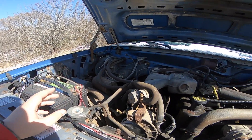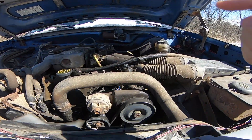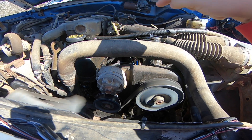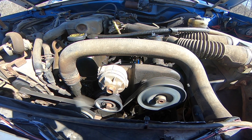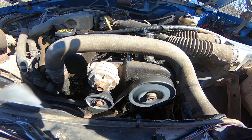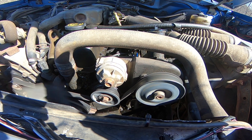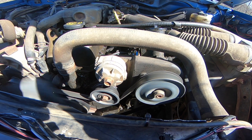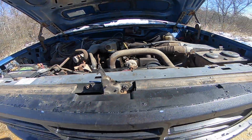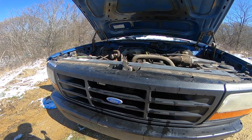I did some wiring. I'm getting ready to change the power steering pump because it leaks like a freight train. I've already changed the coil connector because it was getting soaked in power steering fluid. I'm going to change the oil in it, and I'm getting ready to change all four tie rods. I might change the pitman arm too — it just depends on if it's bad when I get it all apart.